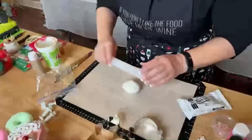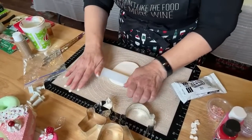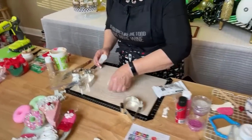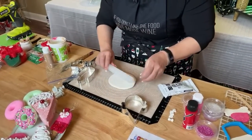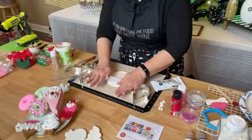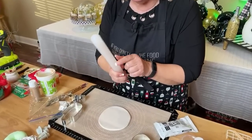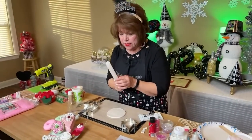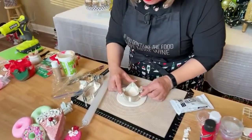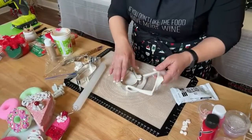I know a lot of you are very professional and way past this stage, but I'm doing this for our subscribers that are new, who are telling me to slow down and show them how to start. If you have any questions or feel we're missing anything, feel free to ask. This little rolling pin came from Hobby Lobby, but you can also get one at Dollar General or Walmart.